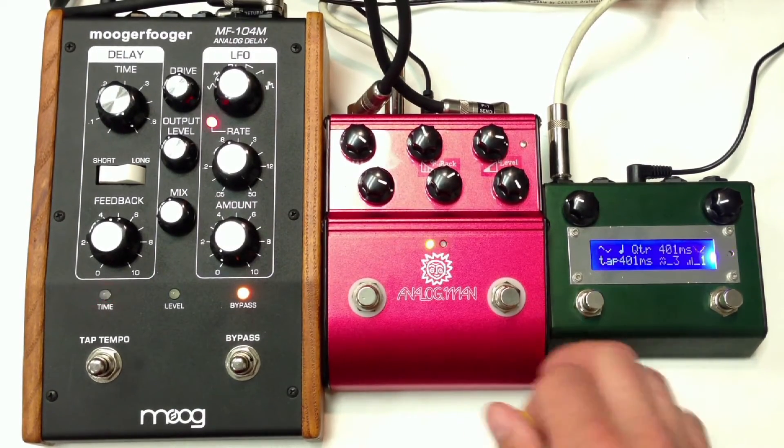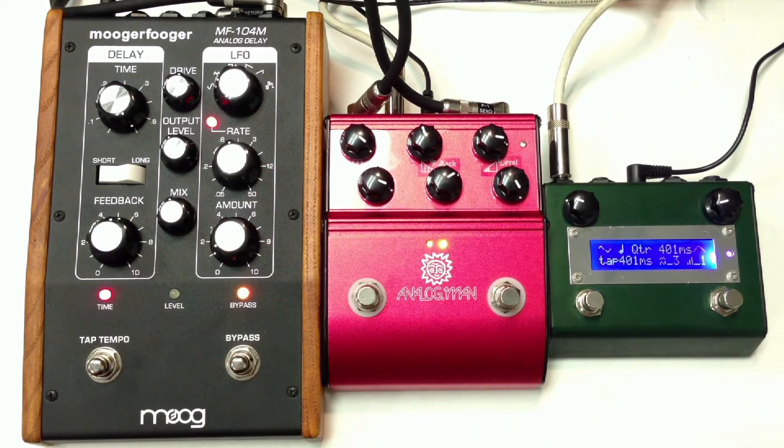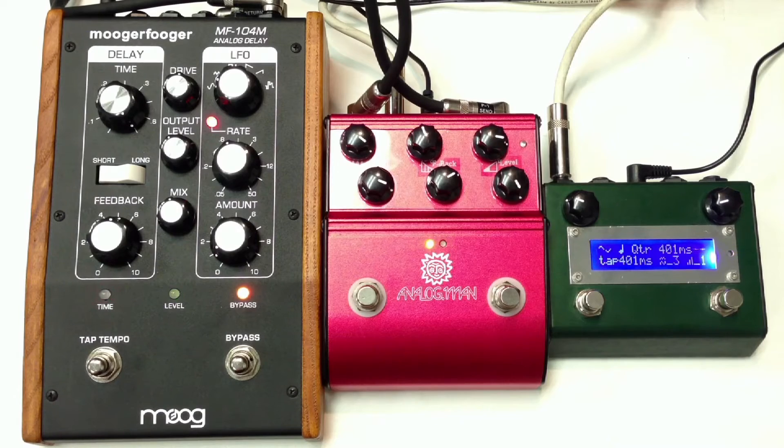All right, now let's go over to the Moog and we'll turn on a little bit of the modulation here. Let's go back to the Analog Man ARDX-20 — let's go back to the Amazio.